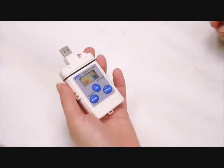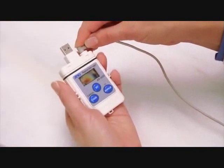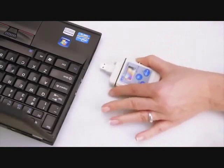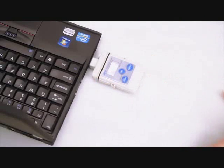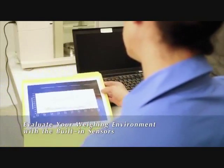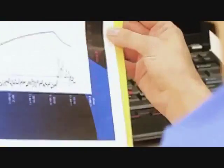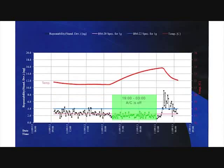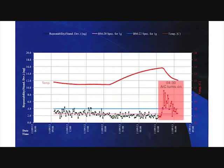The AD1688 data logger, included with all ION series balances, records weighing results together with environmental readings from built-in sensors. You can do this over a 24-hour period without the need for a PC. Here, we see how values vary over the day, indicating such effects as people movement and air conditioning. The influences acting on the balance are plain to see.